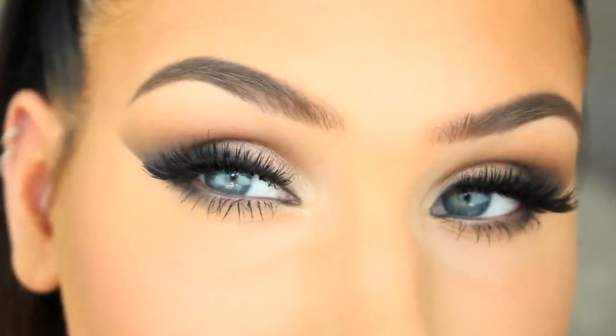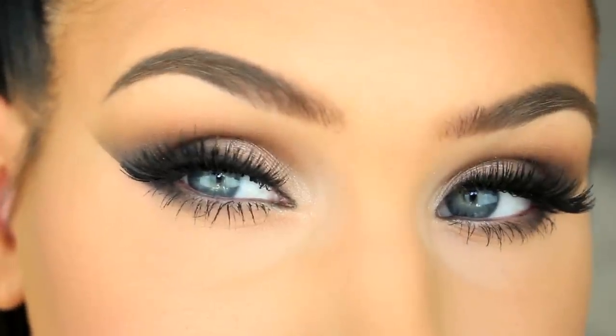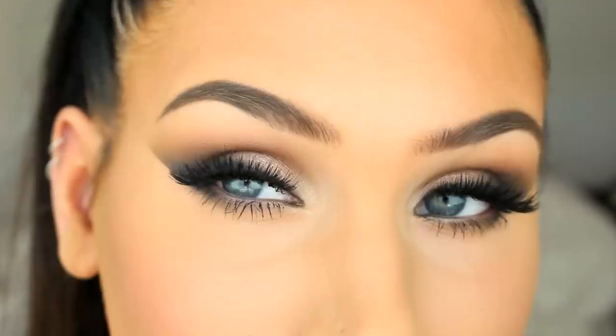Hey guys! In this video I'll be showing you how to create this super smokey eye makeup. So if you want to see how to do this look, then just keep on watching.